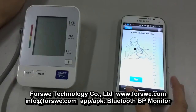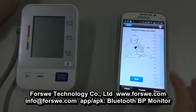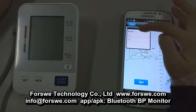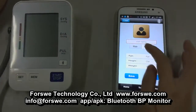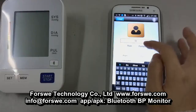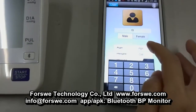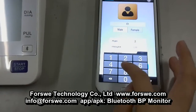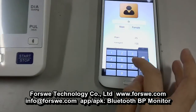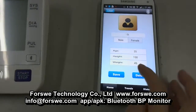Now navigate to the home page. If you don't have a user account, you have to create a new one. Press the button 'User' and choose 'New User'. Input your name, then choose the sex — female or male — and enter your age, height, and weight. Then press the button 'Save'.